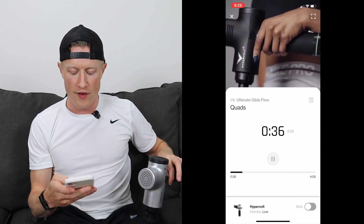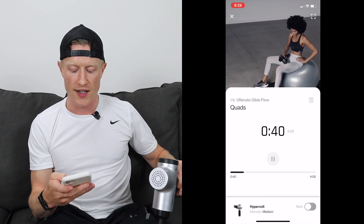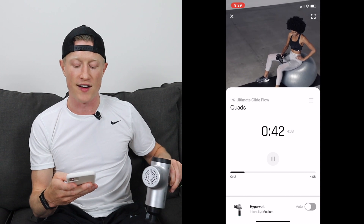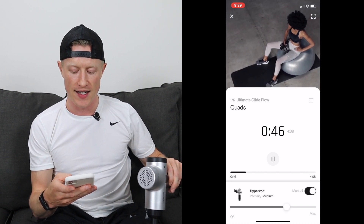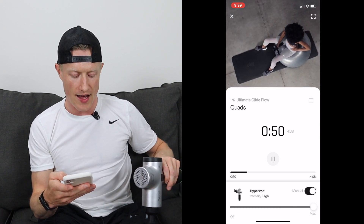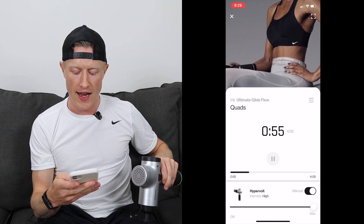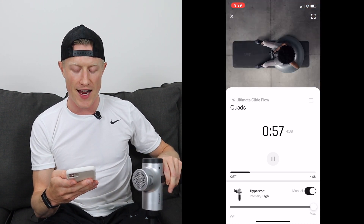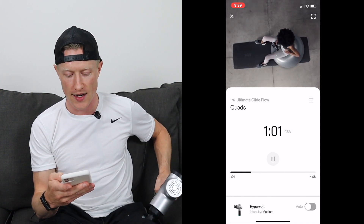You do have the opportunity to turn the auto functionality off — there it goes, it just turned to medium. You can turn that off and manually select the intensity. So right now it's on medium; if I wanted it to go up to high, I just need to slide it. And then if I wanted to turn manual off and go back to auto, I just hit that button and it's going to automatically take it back to where it needs to be in the routine, which in this case is that medium intensity.